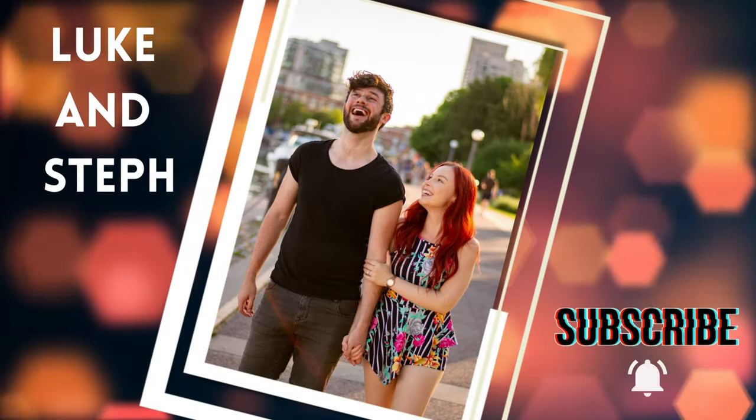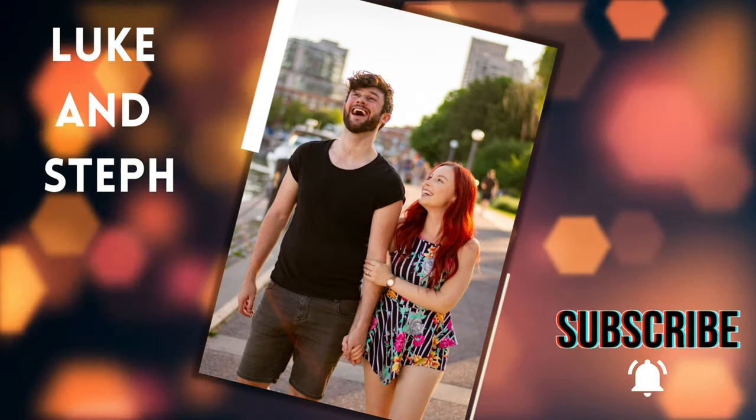Please, sir, I'd like to learn how to be British, mate. Oi, mates! Welcome back to the channel. I'm Steph. And I'm Luke. Why am I doing a British accent? I am British. And today, my wonderful British bae is going to teach me how to be English for a day. Thankfully for a day.